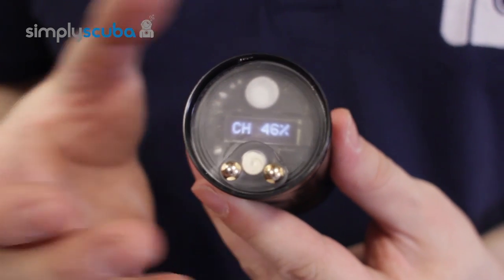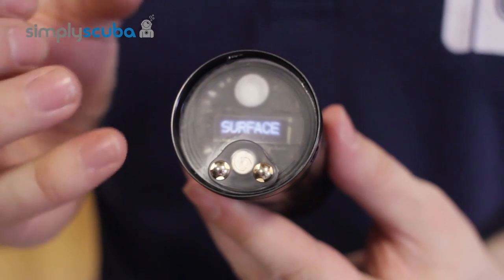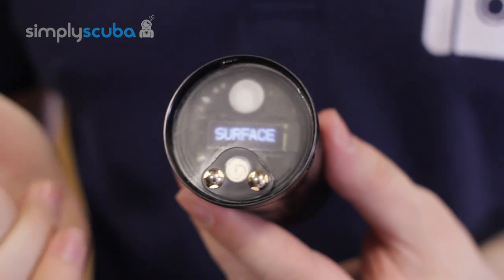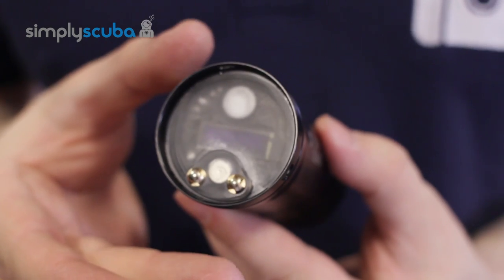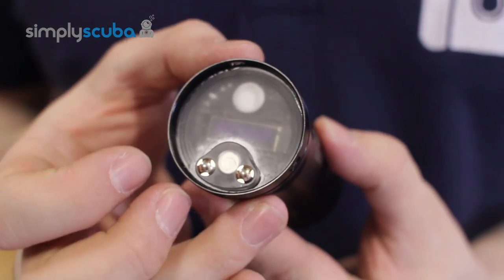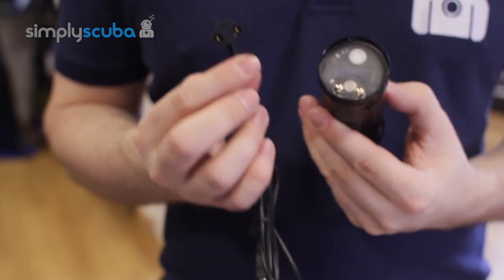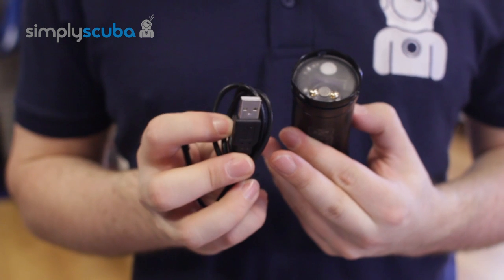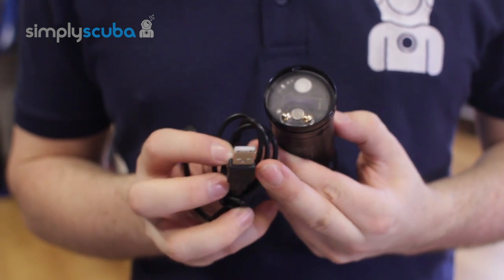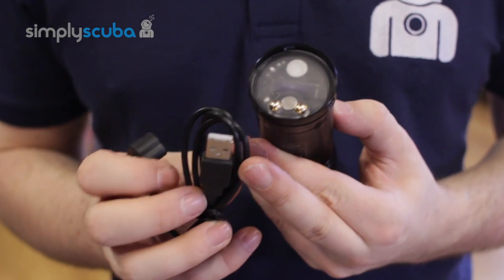Hold that button down and it turns off. It's very, very simple. It works with neoprene dive gloves — as long as anything other than water touches that button, it will activate it. To charge the battery, because you can't access the battery compartment, you have a nice, easy magnetic charger which charges from a USB charger. You can plug it into your computer or any USB charger.